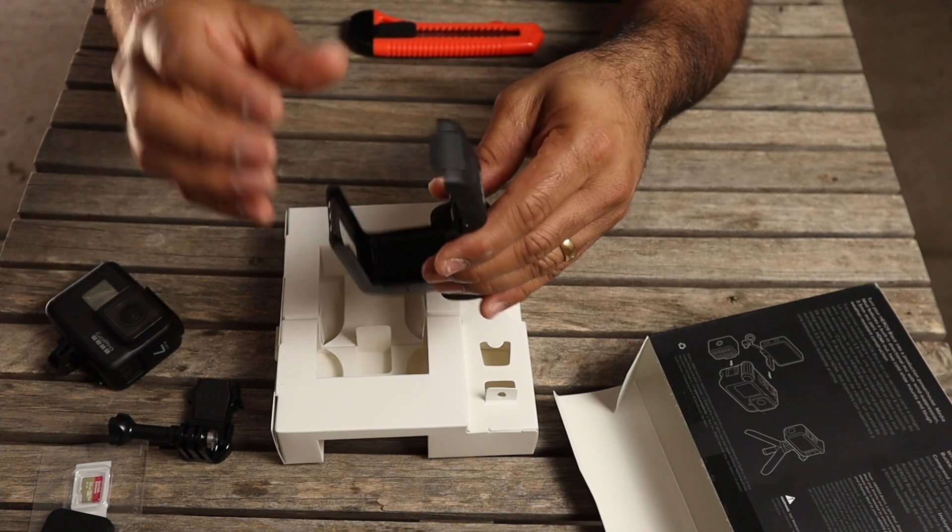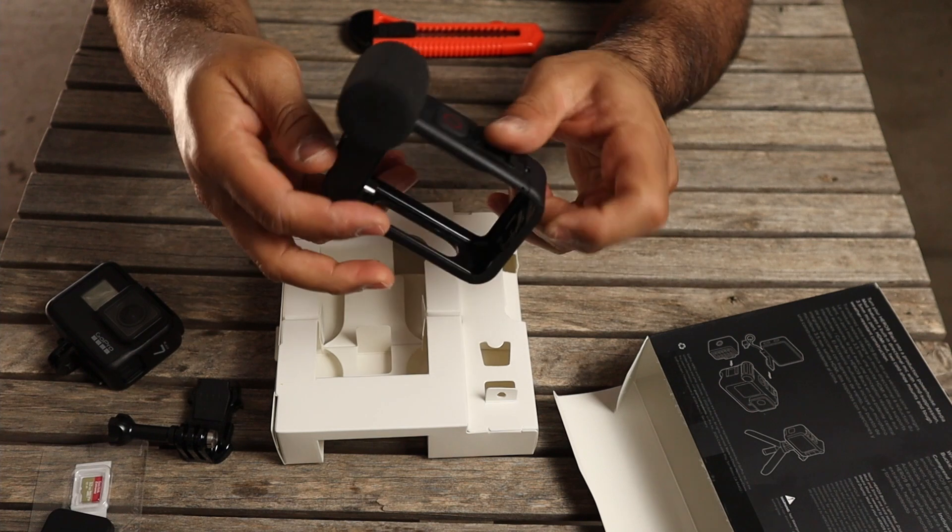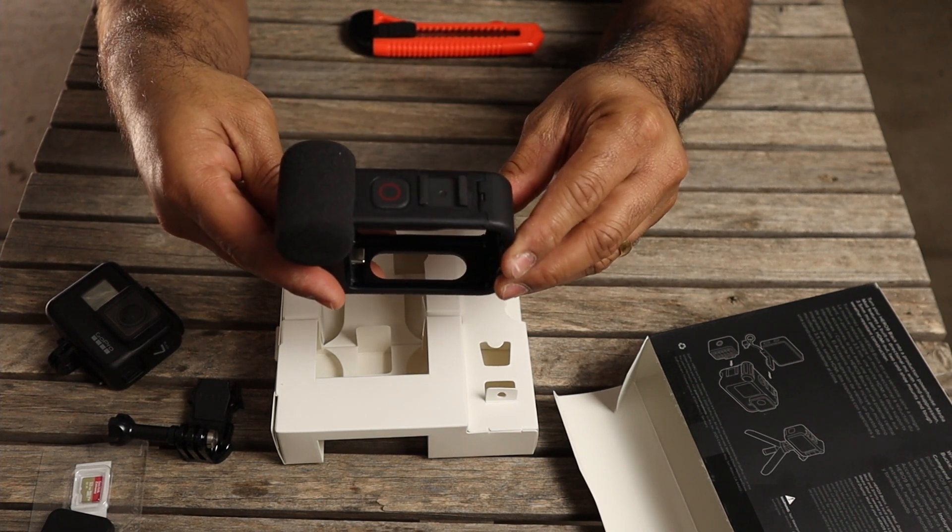All you do is open it up from here, slide your GoPro in, and close it — and that's about it. Apart from what you see here, I've also bought a couple of extra things to go with the Media Mod and my GoPro Hero 10, which I'll quickly show you before we end this video.